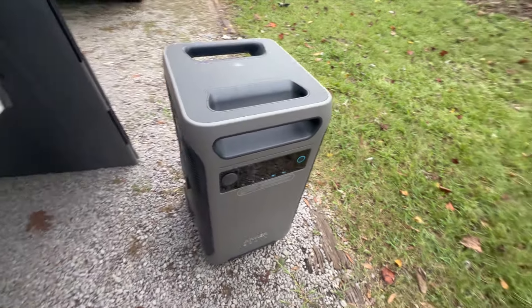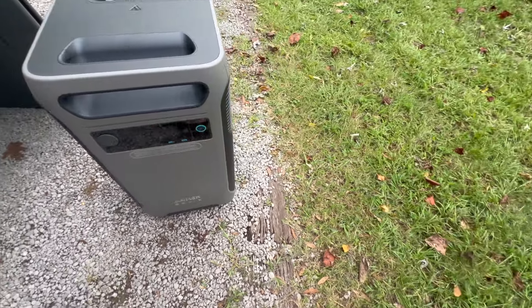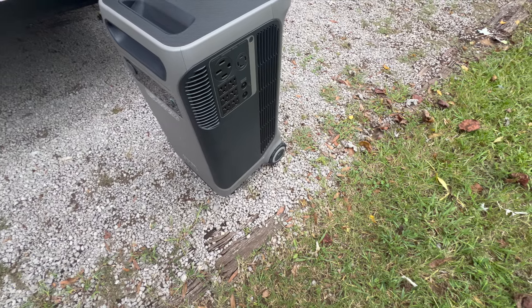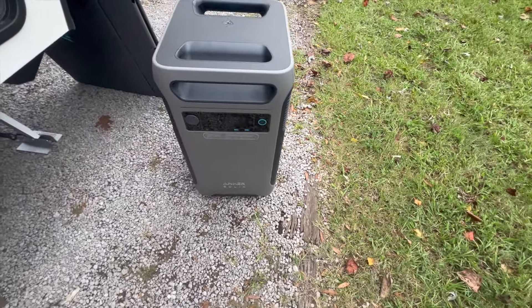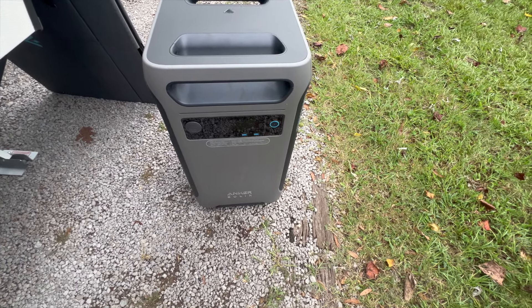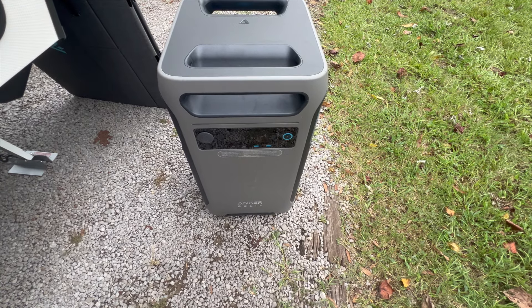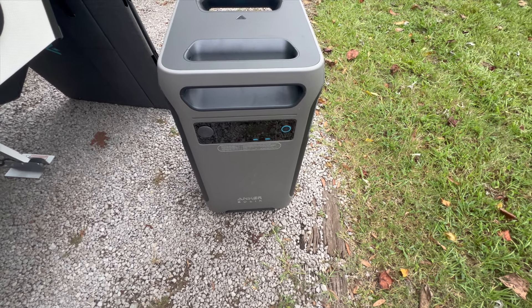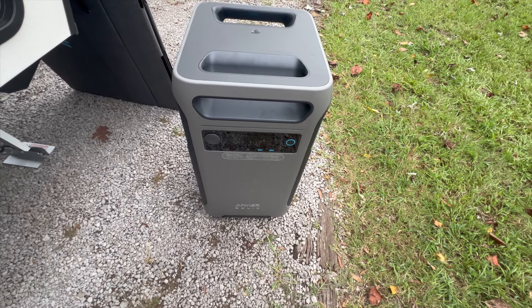It's pretty heavy, but totally worth it for being able to camp off the grid. We spent time out west earlier this year and we're going to spend more time out west this spring, all off-grid. More to come with the solar install at the NRVTA in about a month. Thank you all for watching.